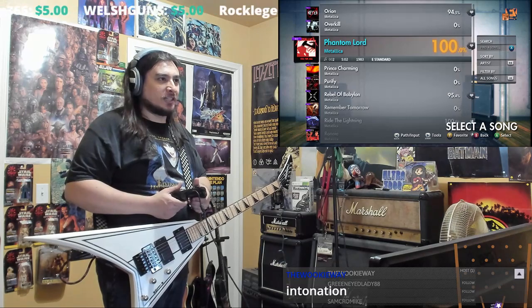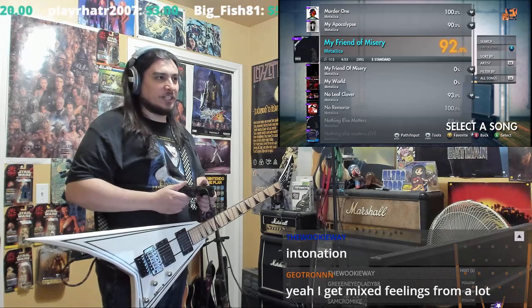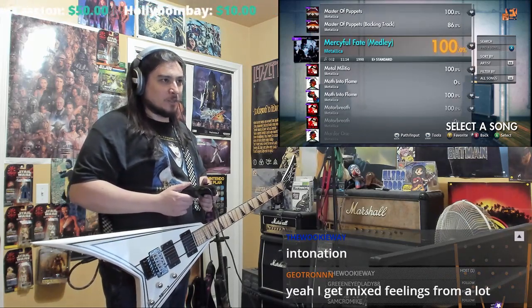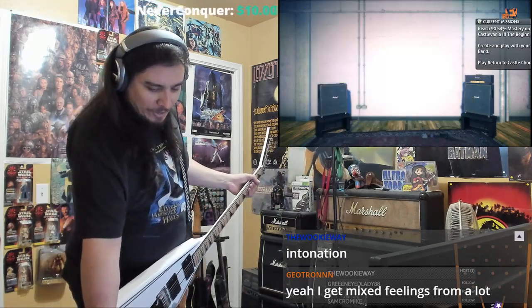A fixed bridge I think would be a lot better, cause I don't really use the tremolo effect. The intonation's pretty decent — I'll give it that. The intonation almost seems perfect.